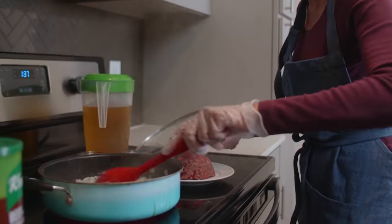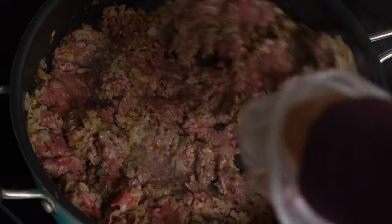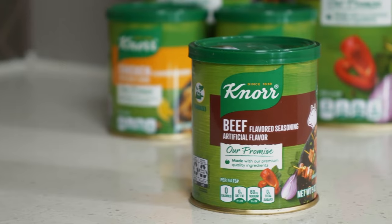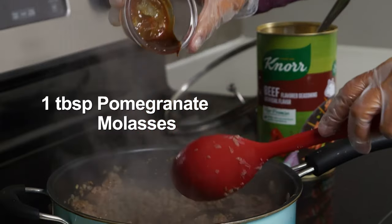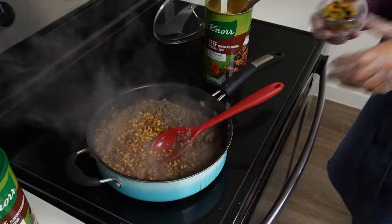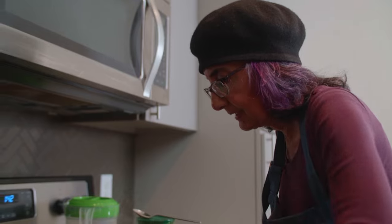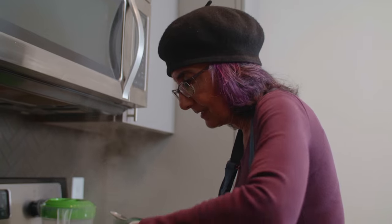It looks like my onions are close to being done. Then I'll add the meat, and I'm going to be adding some additional ingredients: Noor beef flavored seasoning, pomegranate molasses, some chipotle sauce, and then I'll add some nuts. Now I'll add a little bit of chili.